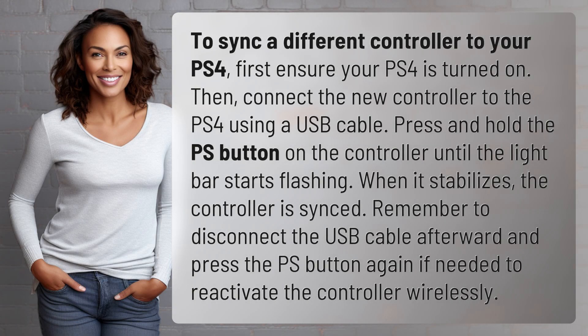To sync a different controller to your PS4, first ensure your PS4 is turned on. Then, connect the new controller to the PS4 using a USB cable. Press and hold the PS button on the controller until the light bar starts flashing.